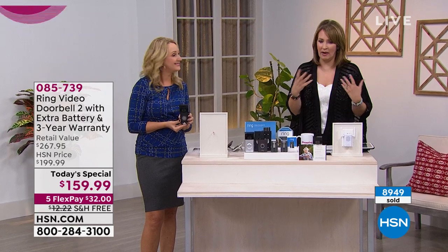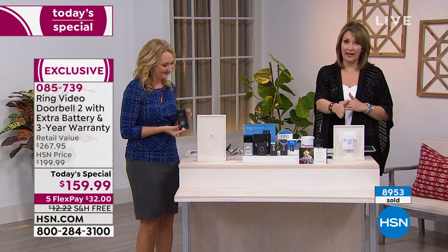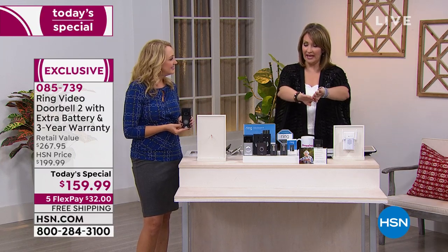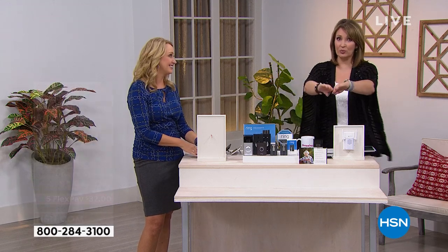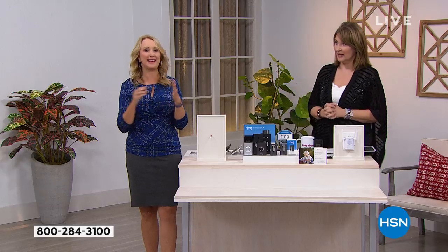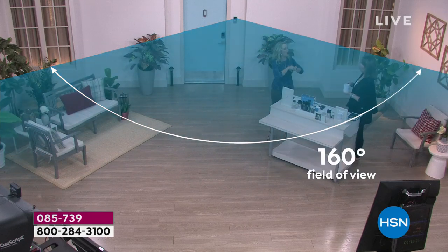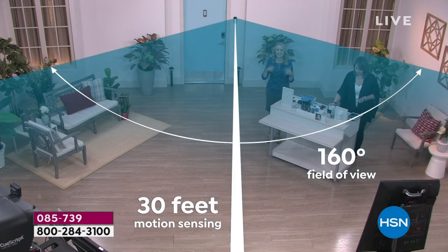The fact that you can talk is a big deal, and what really knocked our socks off is the quality of the camera — it's 160 degrees, so you get a really large span of space. The overlay shows coverage from one edge of the camera all the way to the other, covering your whole front or back porch, and it extends out about 30 feet.